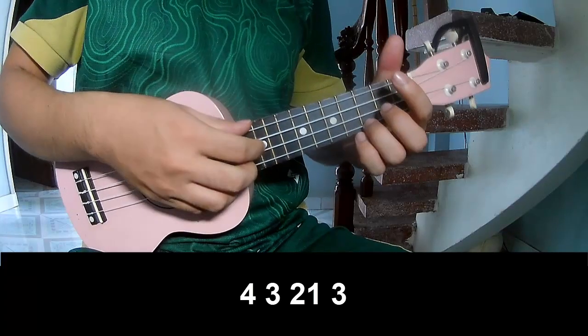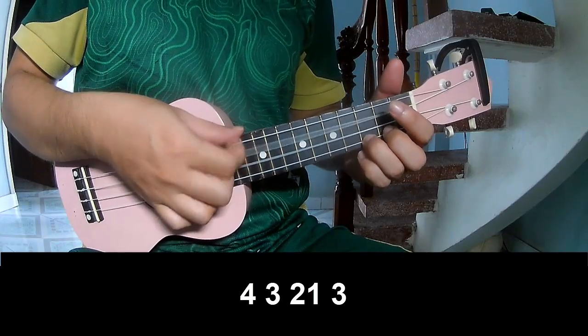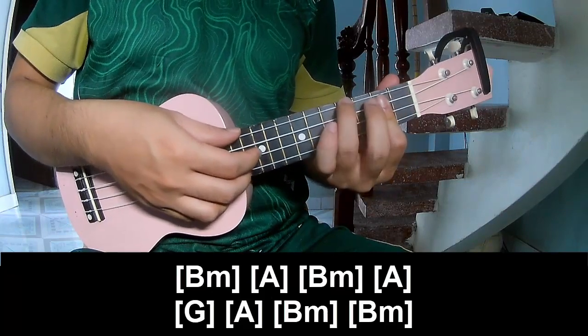The verse should play: 4, 3, 2, 1, 3, 4, 3, 2, 1, 3, and should play long.